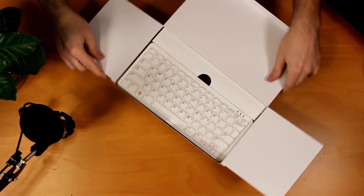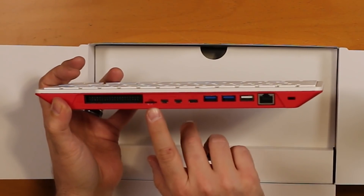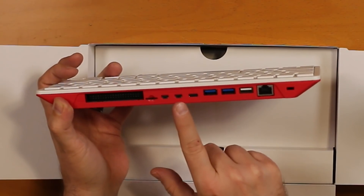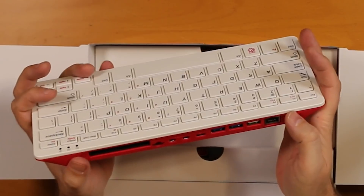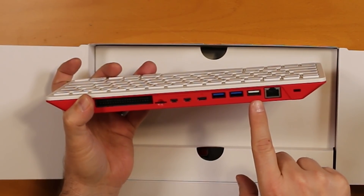Starting off with the keyboard — this is essentially the whole unit. Nice and light and compact. Let's take a look at some of the ports. Here we have the GPIO pins and the micro SD card slot. It comes with a 16 gig micro SD card preloaded with the Raspbian operating system. Then we have two micro HDMI ports. Interestingly, they don't label which one's which, so I'm going to assume the one on the left is the primary. Then we have USB Type-C power, two USB 3.0 ports, one USB 2.0 port, and an Ethernet port. There's also a Kensington lock port. It's a nice feeling keyboard.